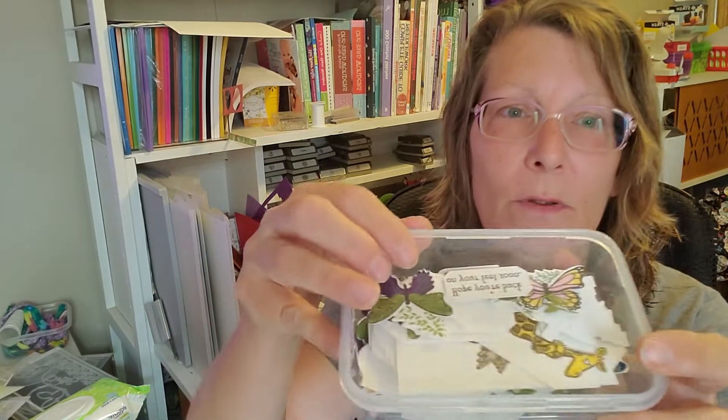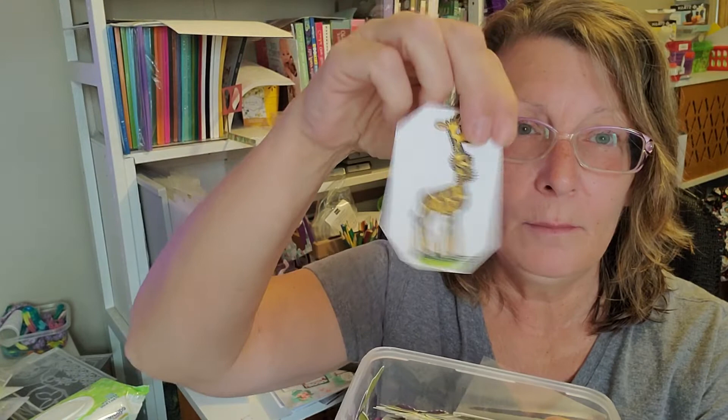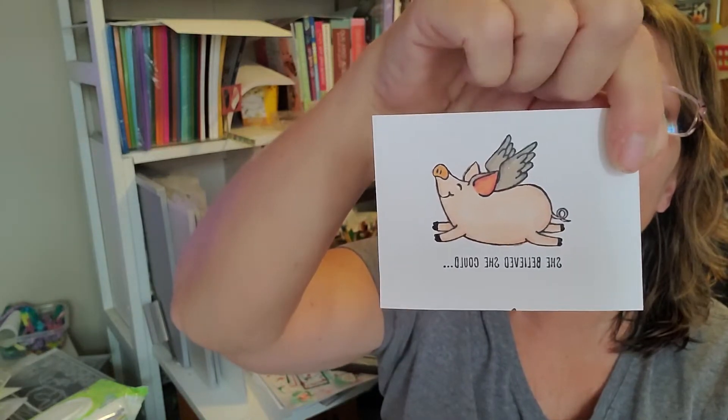I've been playing with stamping out butterflies and coloring. I made a giraffe, and a piggy — I don't like the color of the wings on it. These were not the stamping blends; I bought some cheap alcohol markers off Amazon and now I know why they're only $29, because they kind of suck.